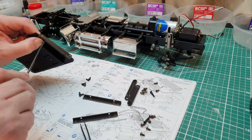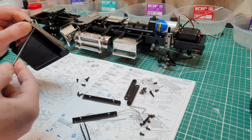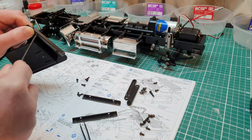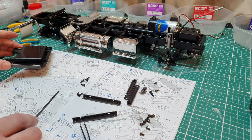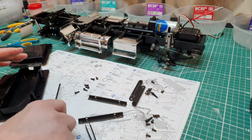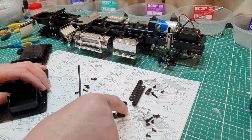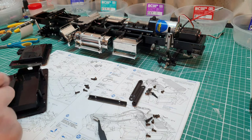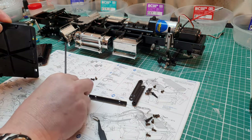I'm not going to waffle on through this video - I watched them back and I thought I talk too much. So that's there like that - two brackets. I'm going to put these two on here. The battery tray goes this way, these ones are like that.